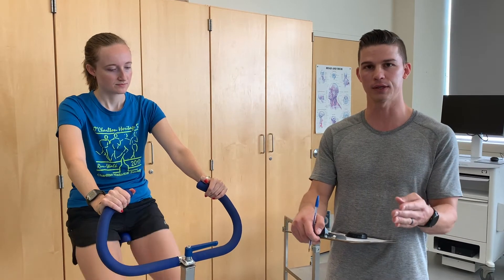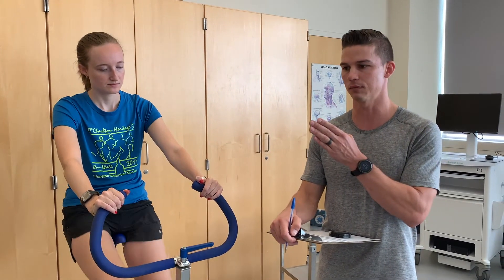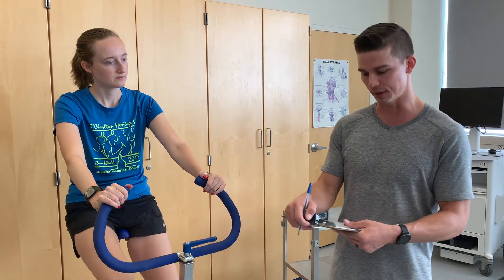The criteria for this test is two consecutive stages between 110 beats per minute and 70% of heart rate reserve, or 85% of age-predicted max. You can use either criteria for the top end, but the low end must be above 110 beats per minute.